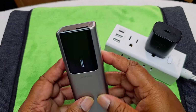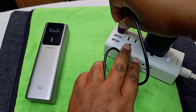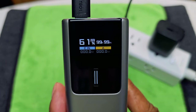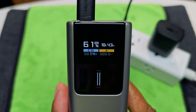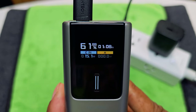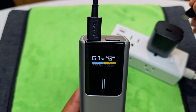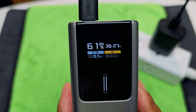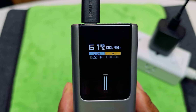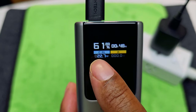We already know this comes with a 61% charge. We're going to go ahead and use just the wire that came with it and see. Using that cable, it says it's going to take about one hour and eight minutes to charge it up. Then we're going to try it with the Samsung charger and see what that does — it should take about 48 minutes to charge up at 22.7 watts.